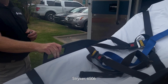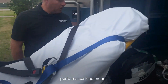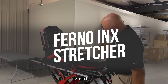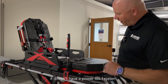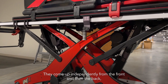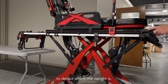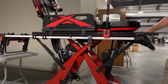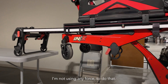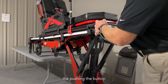This is the Ferno INX stretcher. The INX is a pretty unique stretcher — it doesn't have a power load system. The legs come up independently, first from the front and then the back, and it has multiple sensors along the way to detect where the weight is. We will simulate loading this into the back of an ambulance. Right now I'm not using any force other than pushing the button.